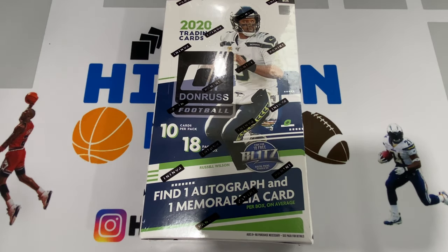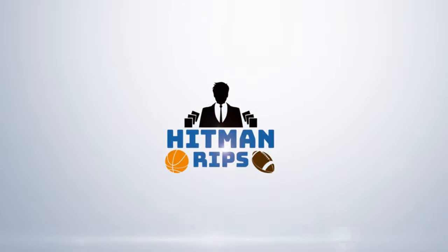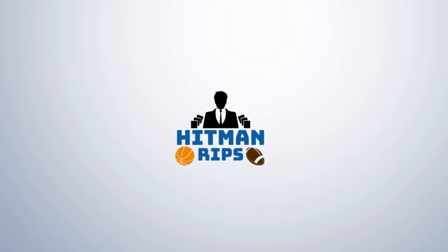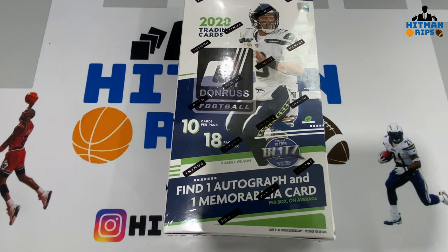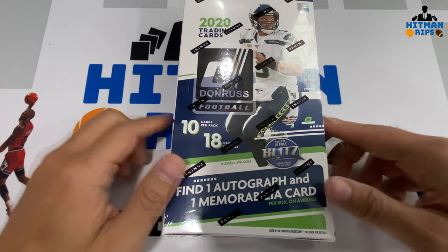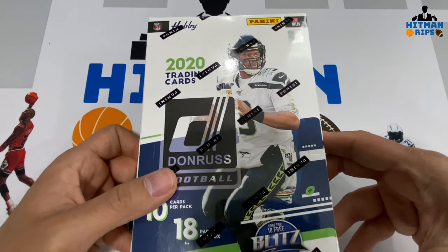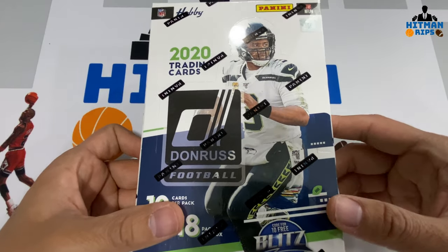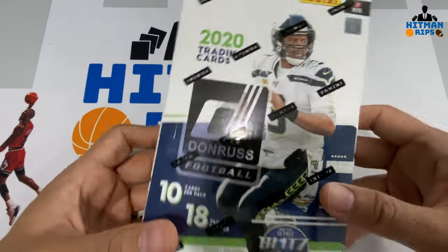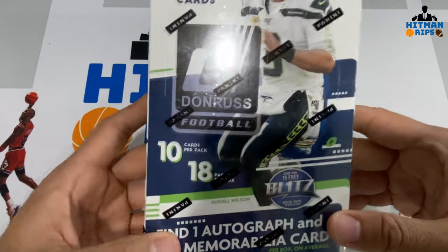What's going on guys, today I have a brand new release — it's a hobby box of 2020 NFL Donruss. NFL season is just over a week away, I'm super excited. This is a brand new release with the 2020 rookies on here, including Joe Burrow, Tua, and Justin Herbert among others.